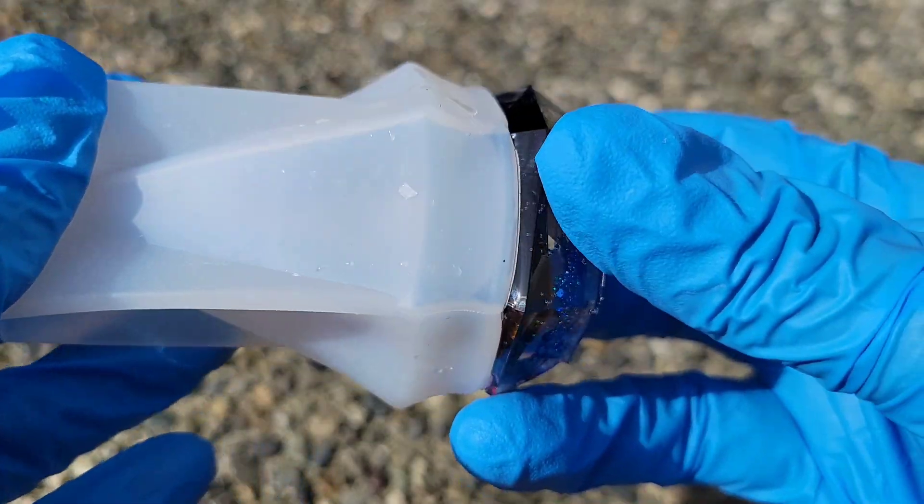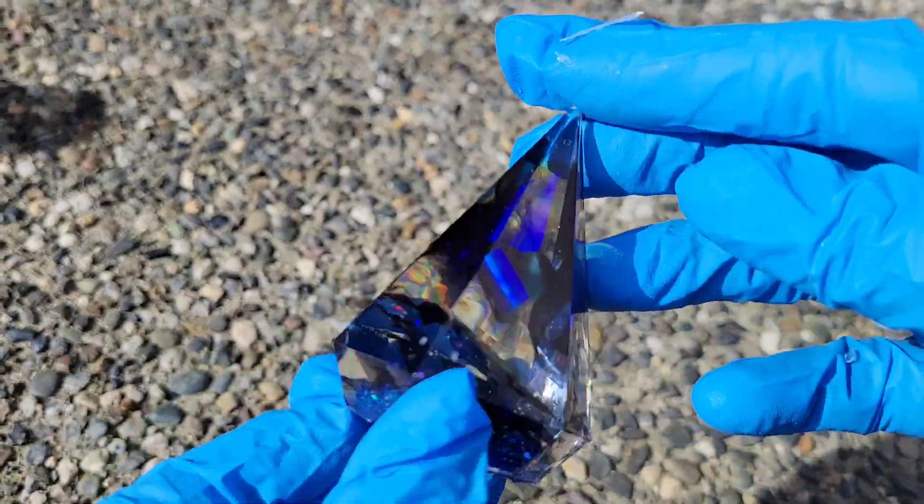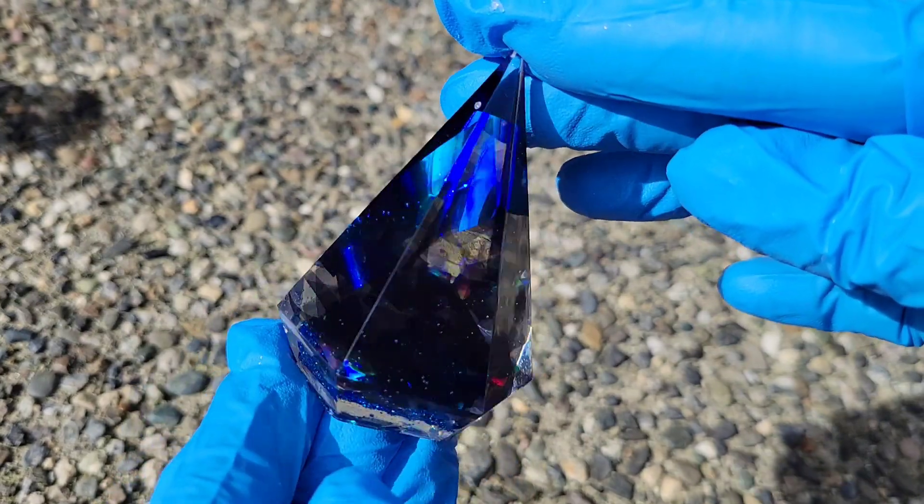I'm just going in with a silicone tool, going around the rims, making sure all the bubbles are popped. And that was it. Here we are 48 hours later, ready to demold them. Here's how they turned out — I think they turned out so pretty.